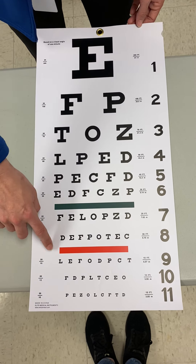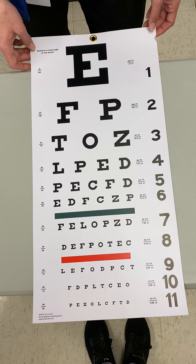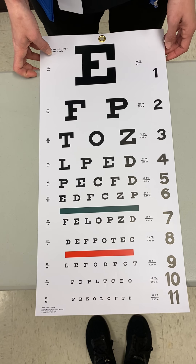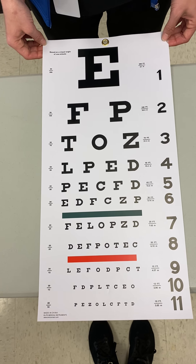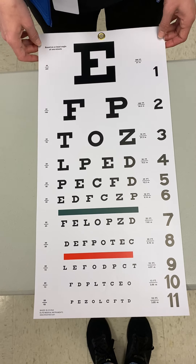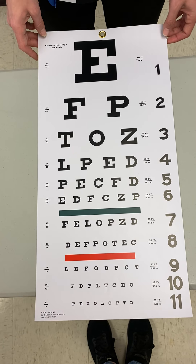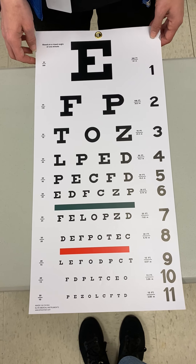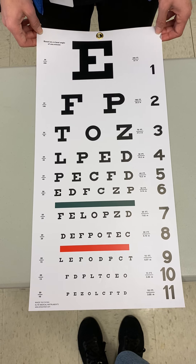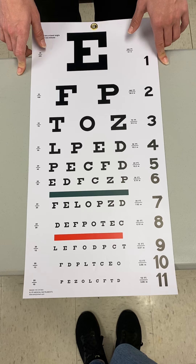On the Snellen chart we also have a green line and a red line, used as a basic screening exam for color vision deficiency. The two most common colors affected are red and green. While performing the eye exam I would ask the patient what color each line is — hopefully they say green and red. If they don't answer correctly, we may need to write a referral to an eye doctor to diagnose their color vision deficiency further.